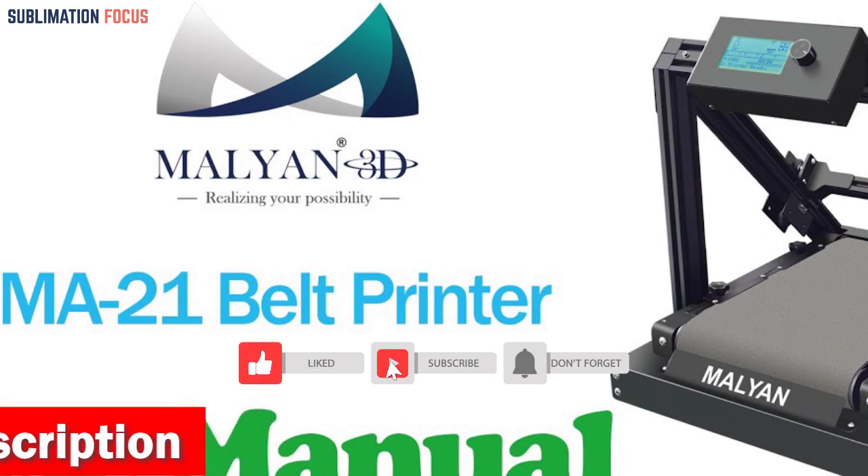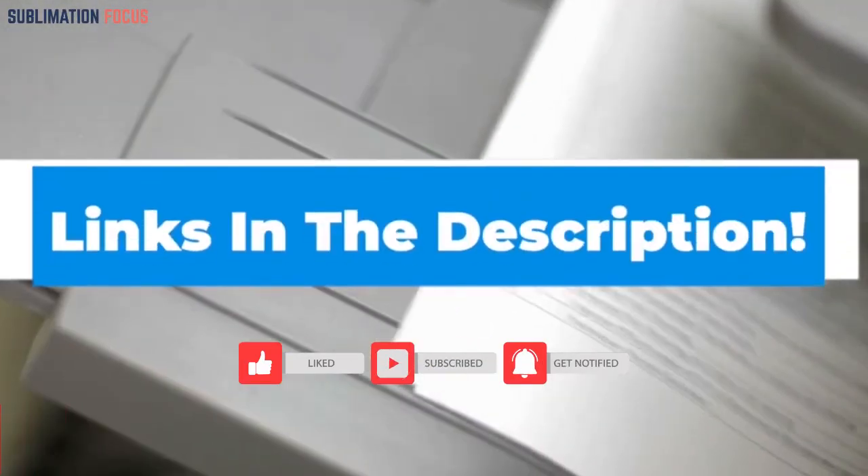If you are interested in the 3D belt printer, check out the link in the description box to purchase it.